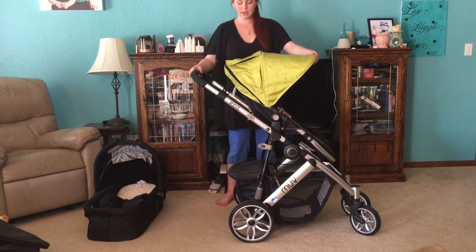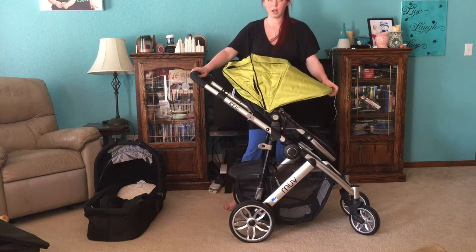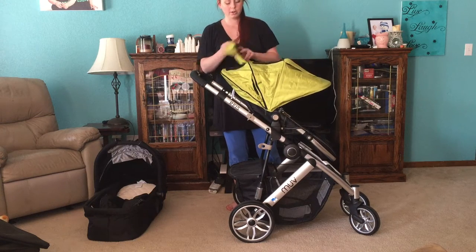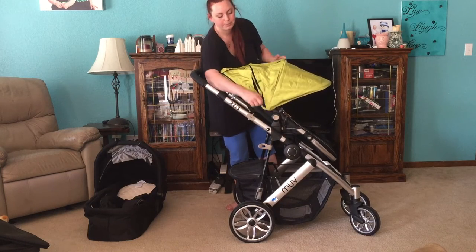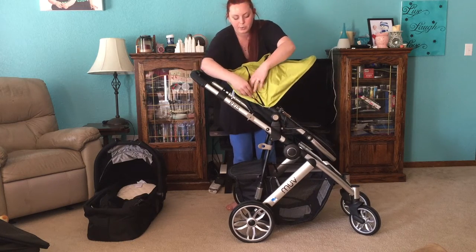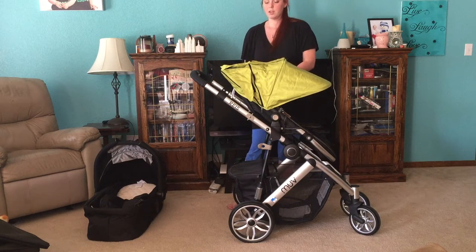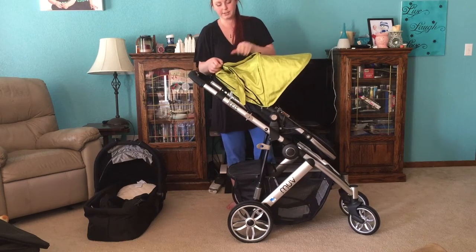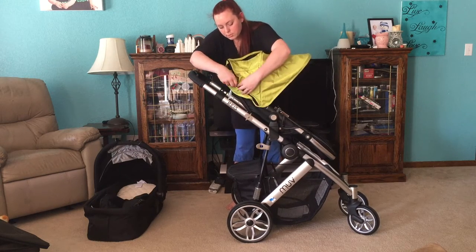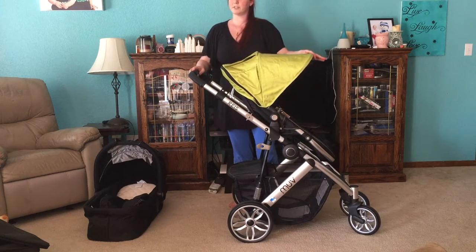Now the sunshade is a nice sunshade, and you can open it and it is extra long. I really like that you can zip this up so that when you're not using the extra long sunshade, it's not in your way. There are windows so you can see your baby. Let me show you the window on the side — there's one on each side, and there is one here too. So you can see your baby on all sides, the top and the sides, which is very nice. It's fairly easy to zip this back into place, and now you have just the regular canopy.